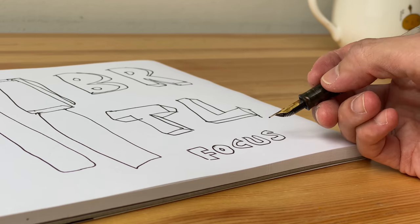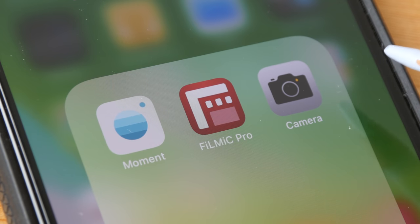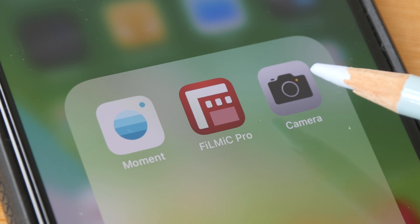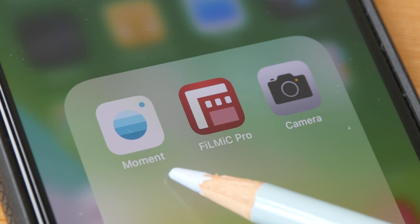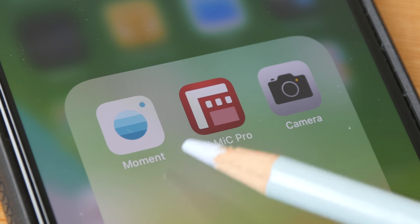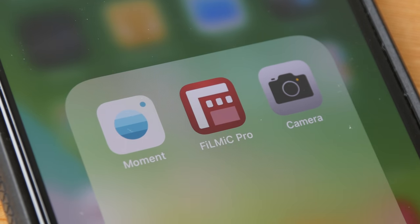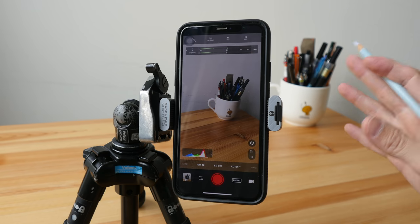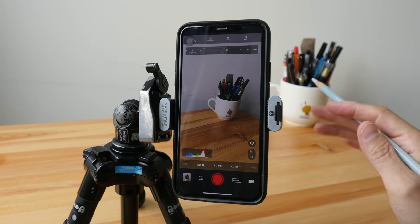You can use the default camera app available on iPhone or Android phones to record your videos. Personally I like to use apps that give me manual control — on iPhone I use Moment, which allows me to record videos and has a very useful time-lapse recording feature as well. Filmic Pro is also good but I prefer Moment. If you know of any good video recording apps on Android, please share them in the comment section below.